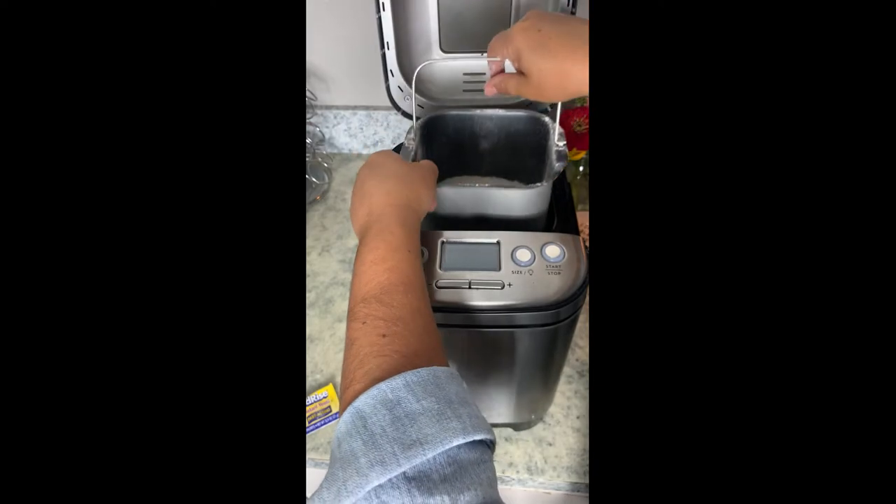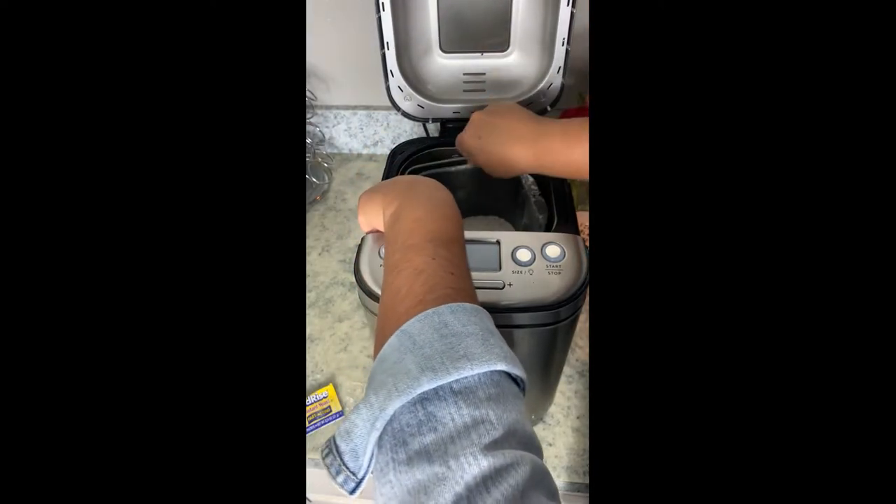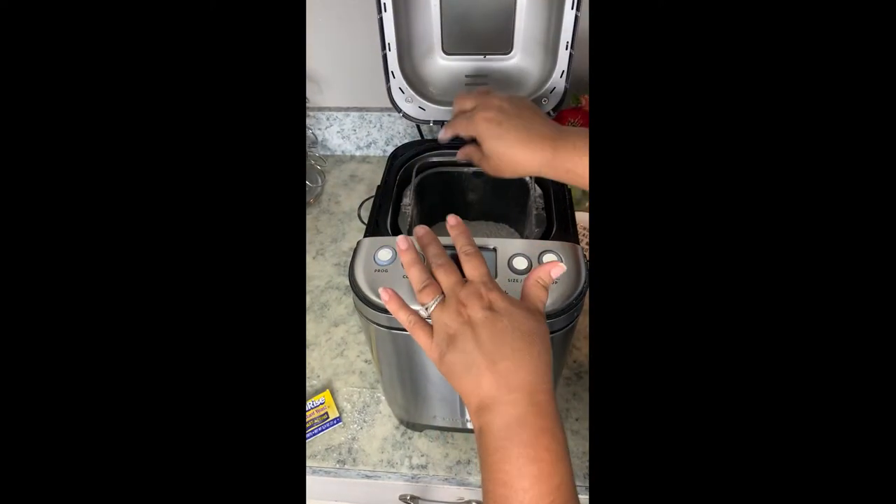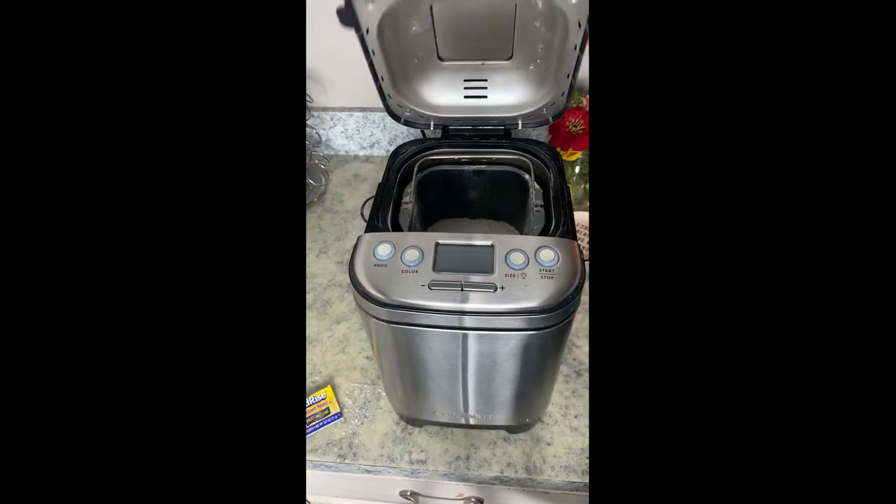The pan just kind of pops out and you're gonna set it inside the machine. You're gonna put it in kind of catty-corner and then rotate it so it locks in place, then you're gonna close up your bread machine.